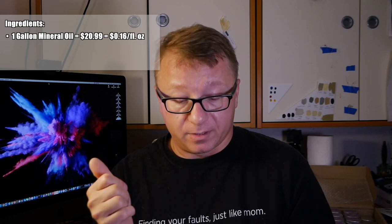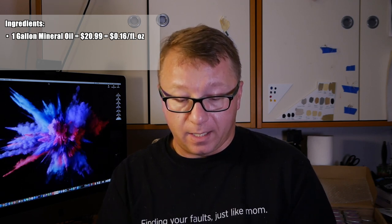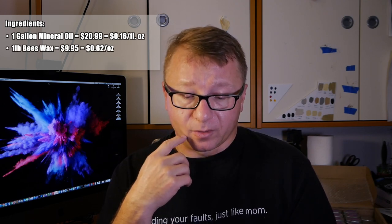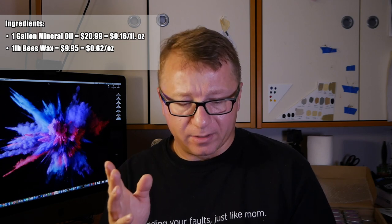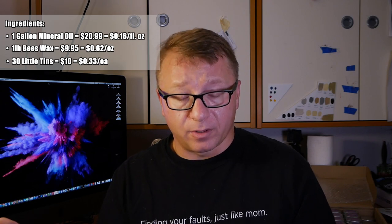Let's break down the cost. I purchased a gallon of mineral oil from Amazon for $21, which is about 16 cents per fluid ounce. A pound of beeswax cost me $9.95, approximately 62 cents per ounce — though that one-pound option is no longer available; now you can only get two pounds for $19.95, which is oddly more expensive per pound. I also purchased 30 little tins for $10, which is 33 cents each.